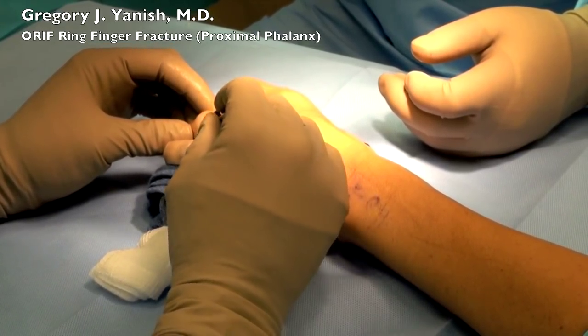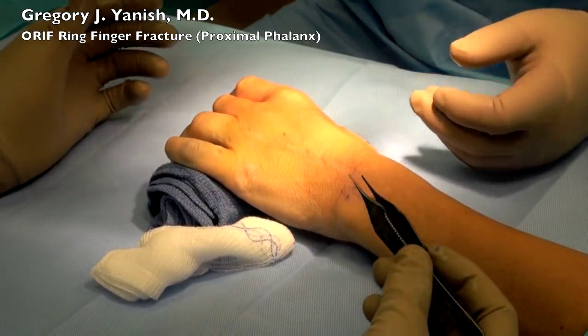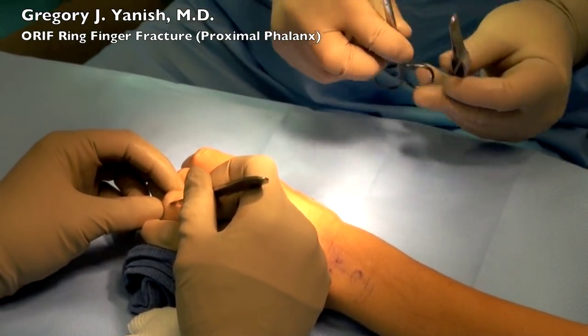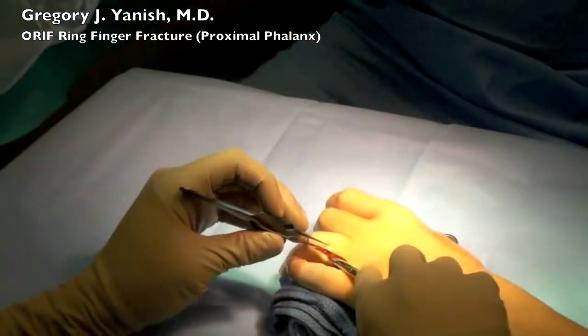Testing the anesthetic here with some forceps, making sure that the patient's hand is numb and they're comfortable. This particular surgery is being done under a beer block. The incision is made with a 15-blade scalpel, being very careful to protect the underlying structures.